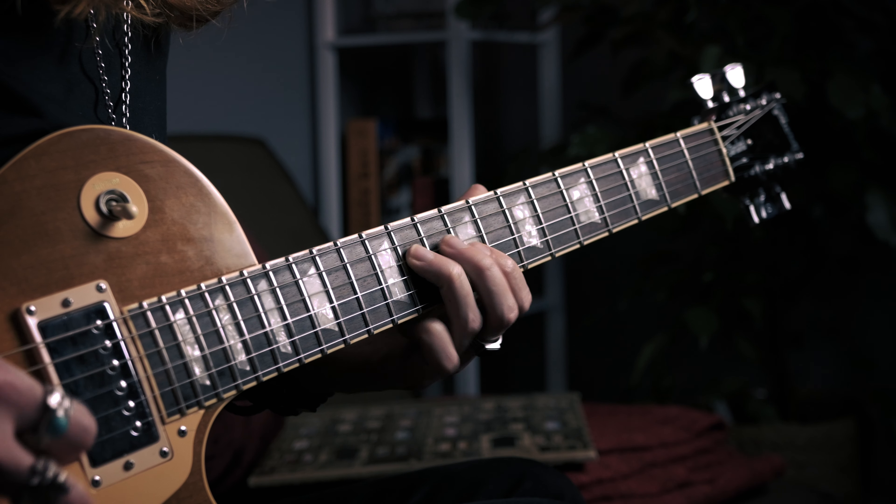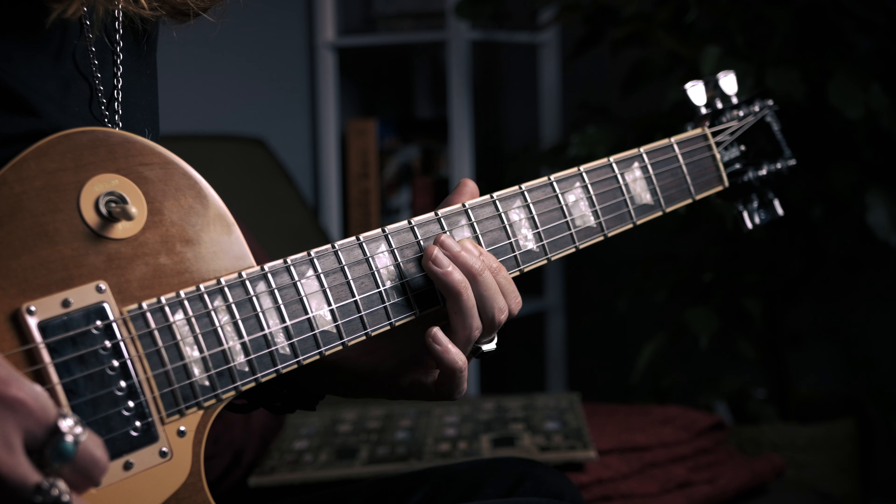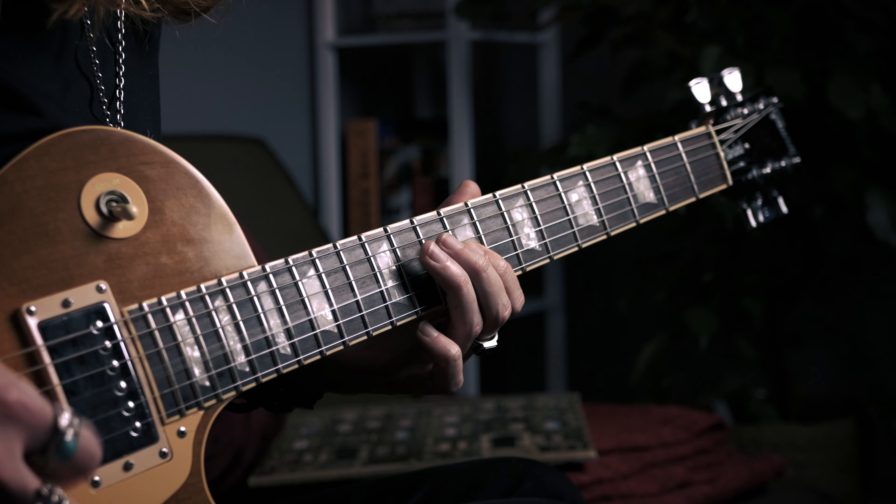Now we have a really cool little sliding phrase. You're going to slide from the 9th fret of the D to the 11 with the 3rd finger, and then hit the 9th fret of the G with the index finger 4 times. I like to go down, up, down, up, down with the pick. Those two previous phrases back to back, a little bit slower so you can see that little pause in the middle that I was talking about.